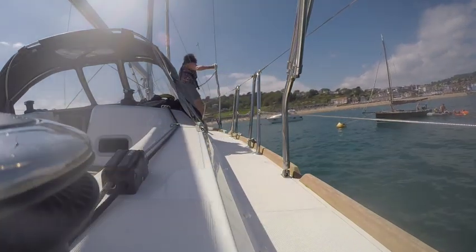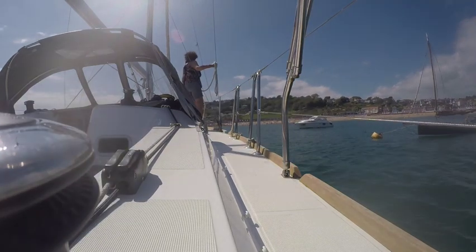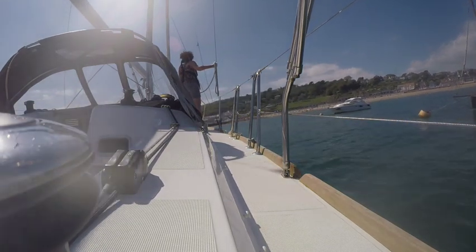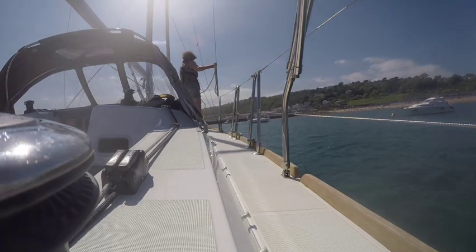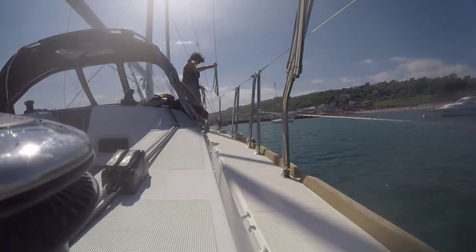And now it's a simple job of the helmsman setting up. As you can see the wind's from our left, I'm going to leave myself with a little bit of wind from the left to make sure that I get blown onto the buoy and not away from it. So I'm not going to line up exactly into wind.